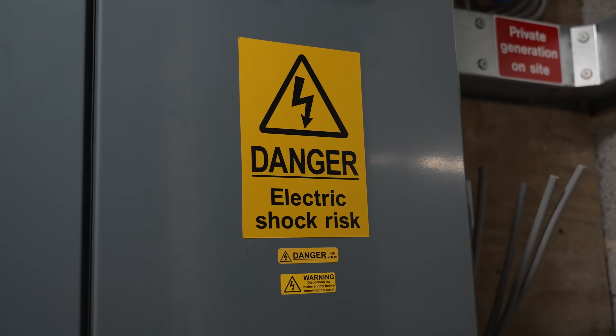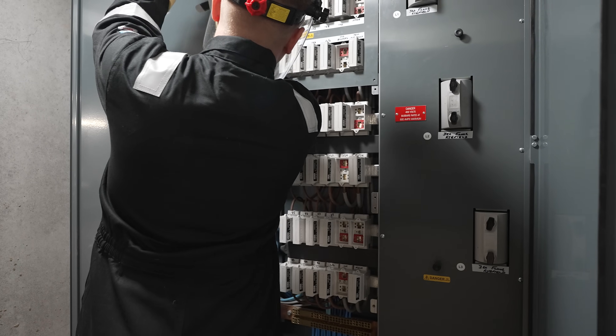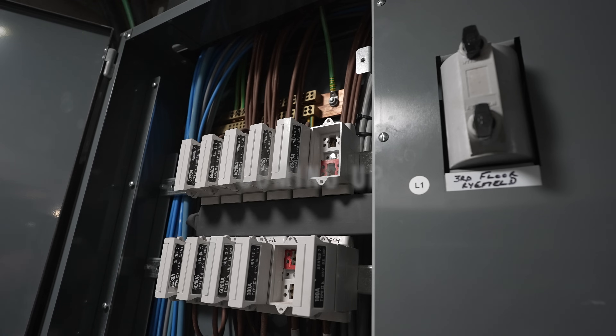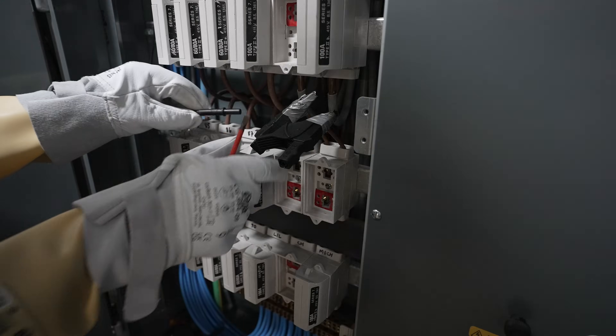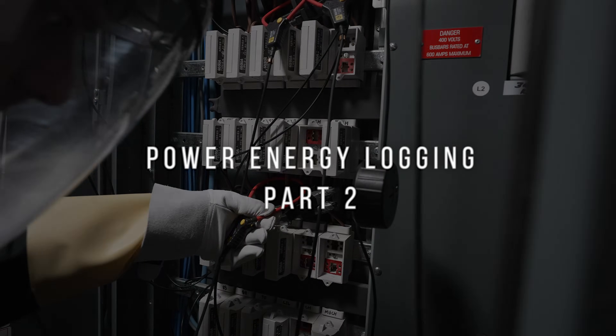We're back today and we are data logging a four-story building. The reason we're doing that is because there's been a dispute over the service charge, the general electricity charge of the building. We're going to be logging the data with these Pell 104s, which is essentially going to give you your power factor.